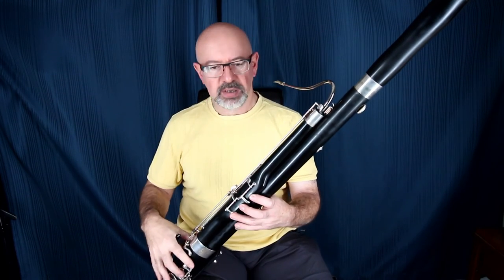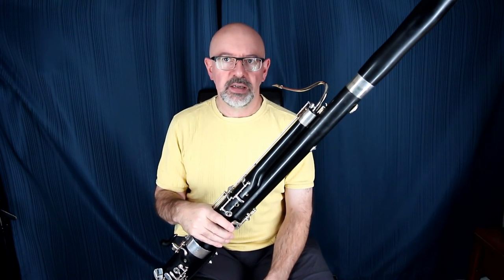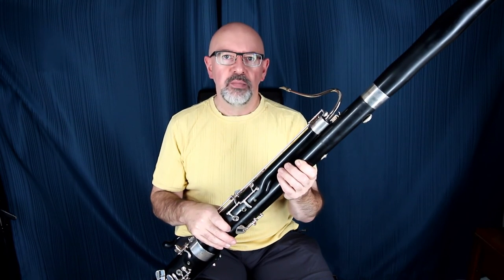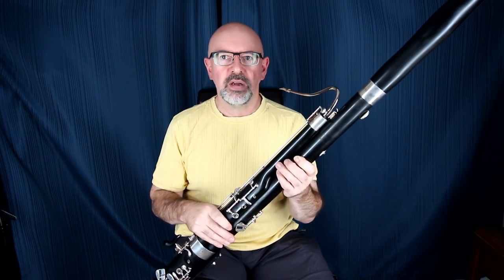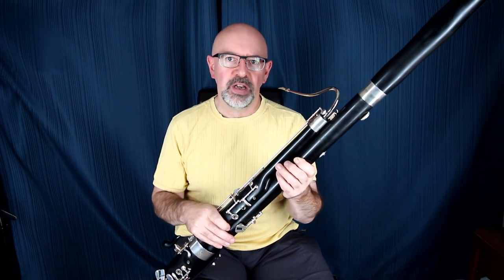So there you have it — a pretty simple setup: Fox Model 3, Legere reed, the all-plastic-fantastic bassoon setup. That's it for the Woodwind Doubling Channel today. Please subscribe, any products I've mentioned will be in the show notes below, and I'll see you next time. Happy Doubling!